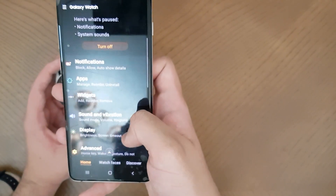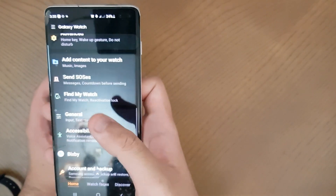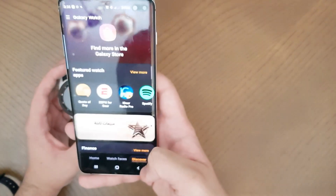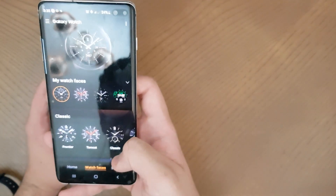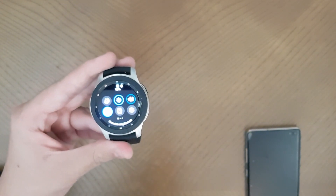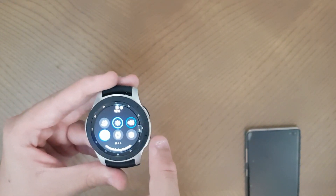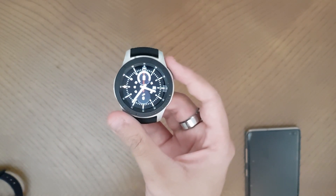You can also set the sound, display brightness, and extra features from the app, and check for software updates. There's an app gallery to download apps and games for the watch. You can slide from the top of the watch to get a quick access panel just like on Android phones. A good thing about the Samsung Galaxy Watch is that it connects to both Android and Apple devices.